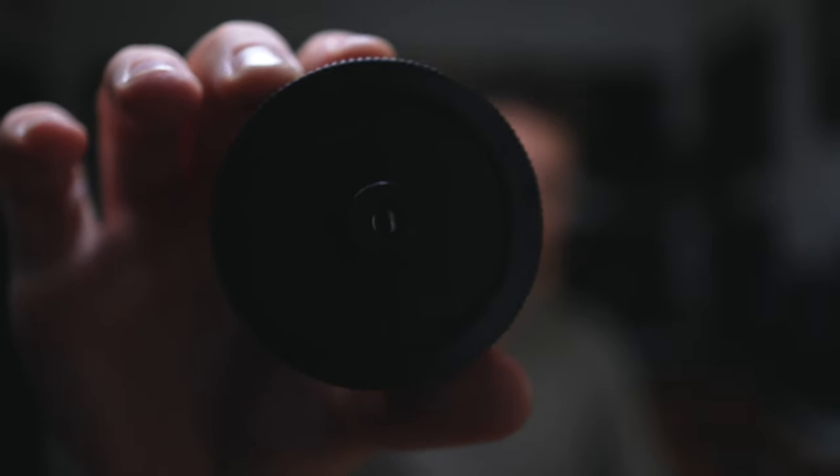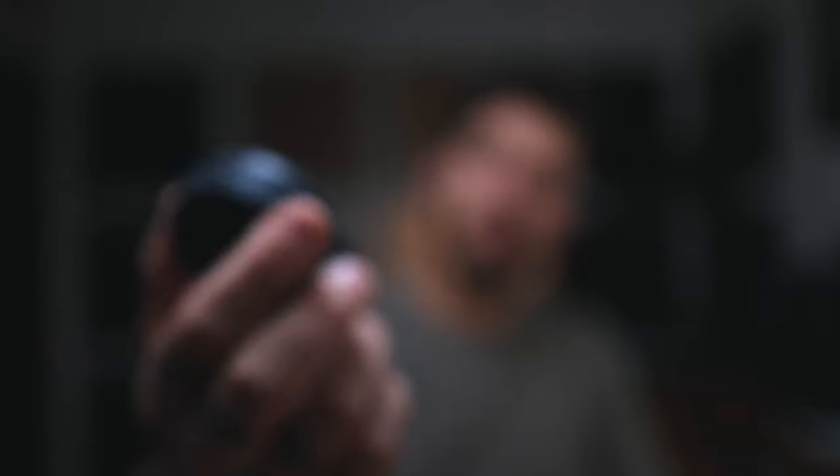Now, these aren't just made for Canon, which is awesome. You can get them for Sony, Leica, Nikon — there's tons of different mounts for them. They're all handmade, which is really cool. So this is what I'm talking about — I have it right here. This is the lens. It's $27, which is unbelievably cheap.